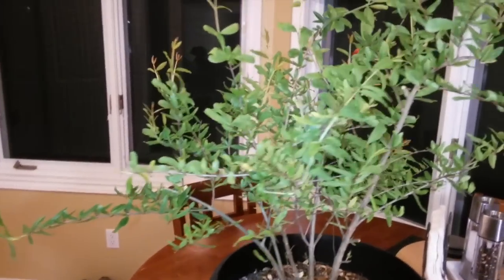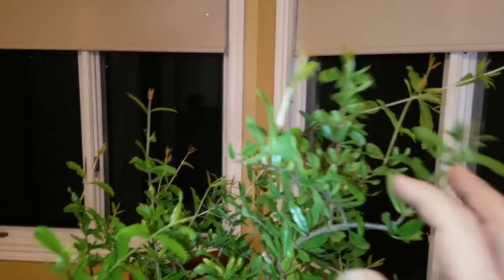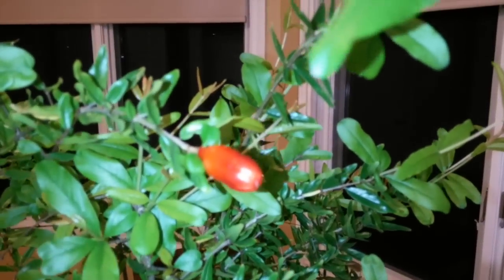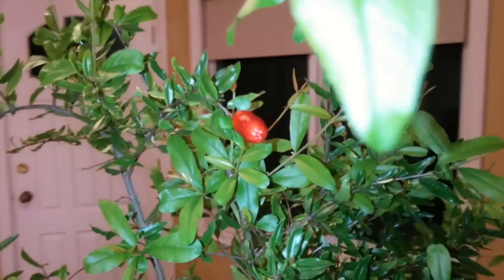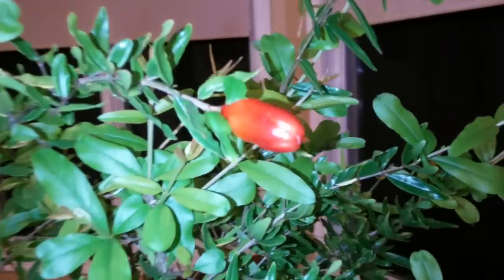I pruned it just two weeks ago, not long after I brought it inside for the winter. You can see the new growth all over — it's just growing really fast all around. And as I turn around here, you can see this is what I have now: a fruit, a little pomegranate. It's the only one I have so far, but with all these new shoots coming up, I wouldn't be surprised if some more come up.